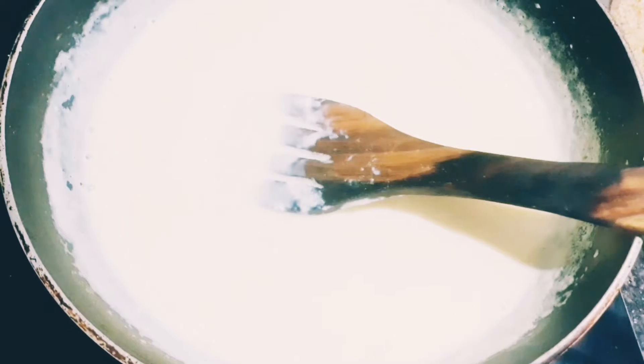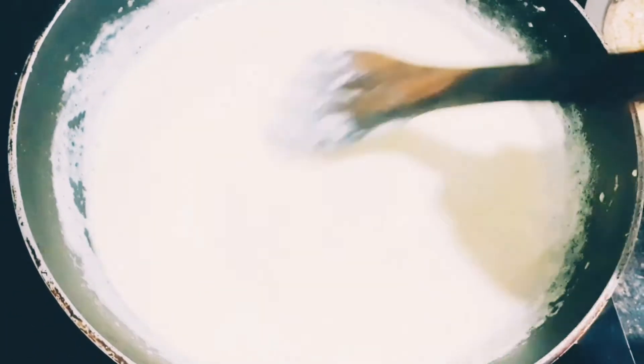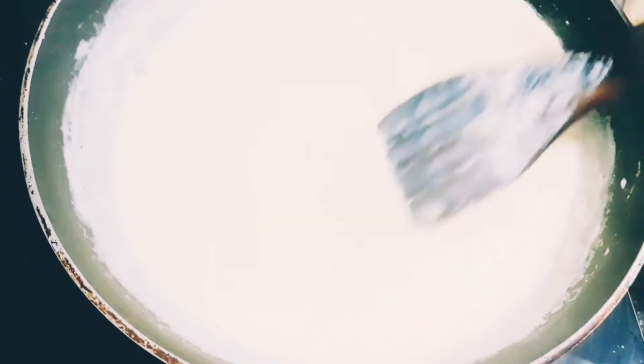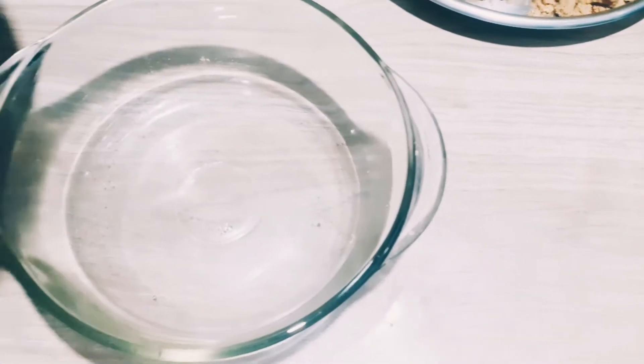I am adding it. After 1-2 minutes, we will close it. Until it is dry, we have removed the biscuit. We will set it for 1-2 minutes. Now I will close it. We will put this pudding in the tray.